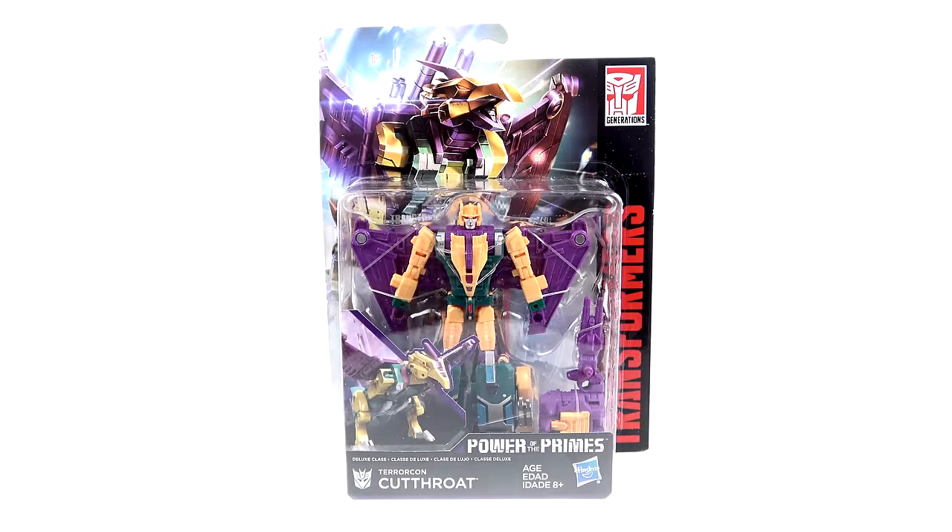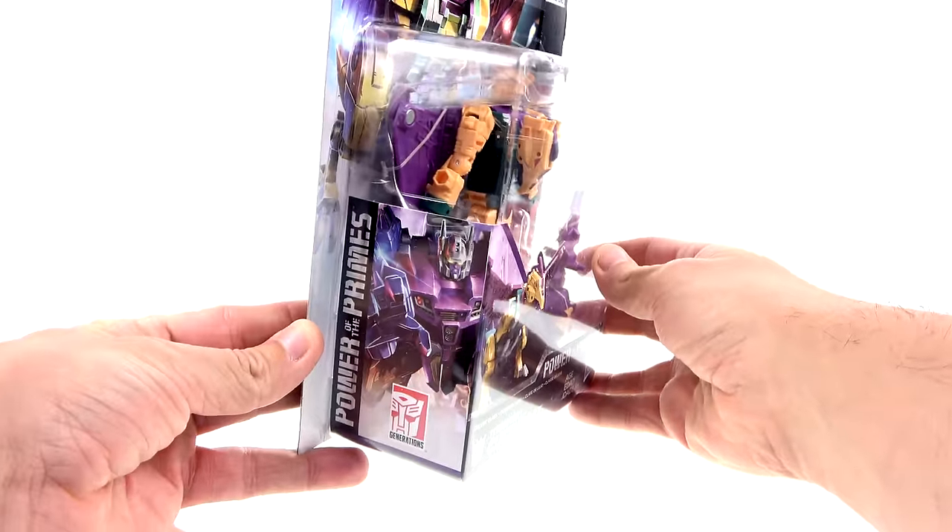What's up, you beautiful collectors and action figure fans? It's the one and only Optopotamus, coming to you with another video review. On today's episode, we're going to be taking a look at the new Transformers Power of the Primes deluxe class Terracon Cutthroat.